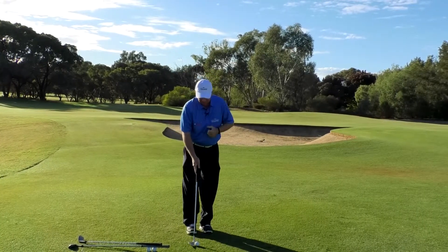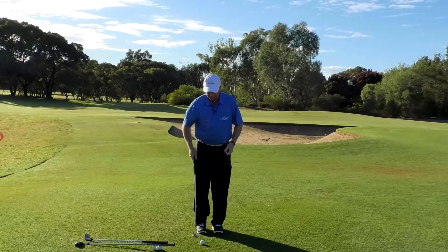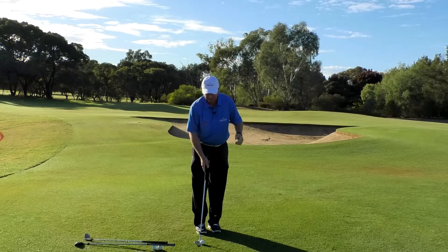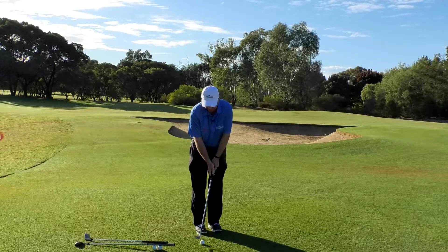We're going to use our base chipping technique for all three shots: stand one shoe distance away from the ball, play the ball towards your back foot, open your stance off slightly, keep your shoulders in line with your target, hands left, weight left. We'll go ahead and hit the lob wedge first.